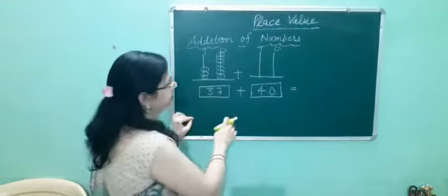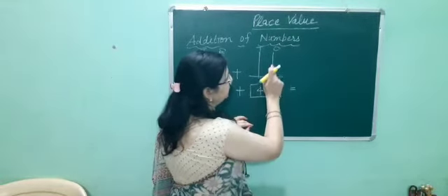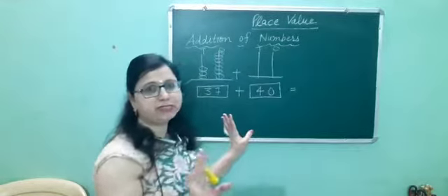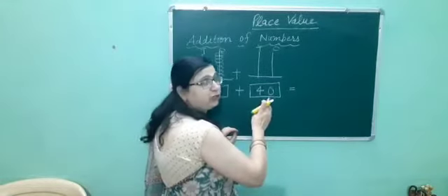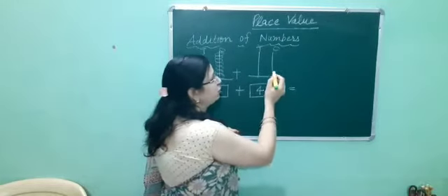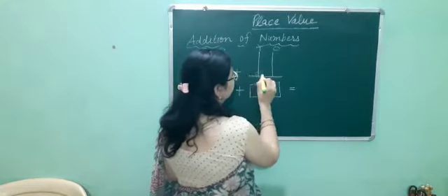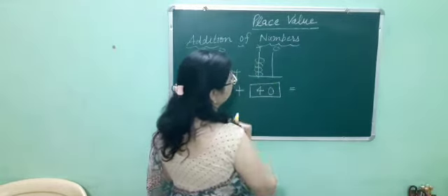And we have the second number, 40. How many beads will we put at the 1's place? Here we have 0. 0 means nothing — absence of value. So we will not put any bead. And at the 10's place we have 4, so we will put 4 beads: 1, 2, 3, 4.